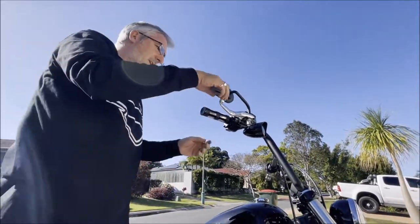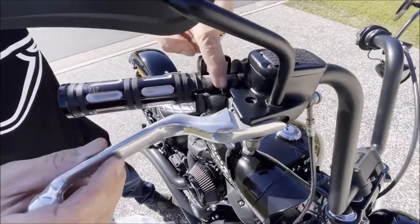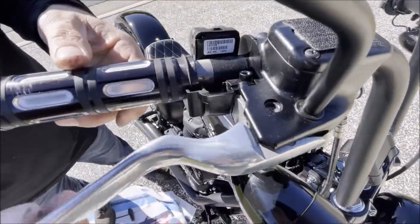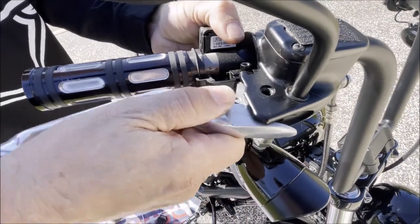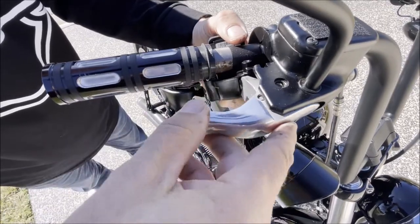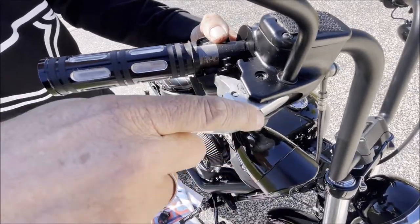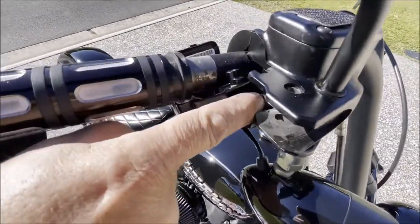You can see this lever actually pushes down in here and pushes the plunger for the brake. So we'll just twist that down a bit like that and it should just slide out. Look at that — there's the plunger inside for the brake reservoir.